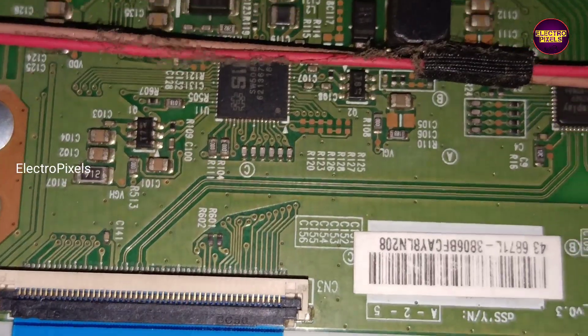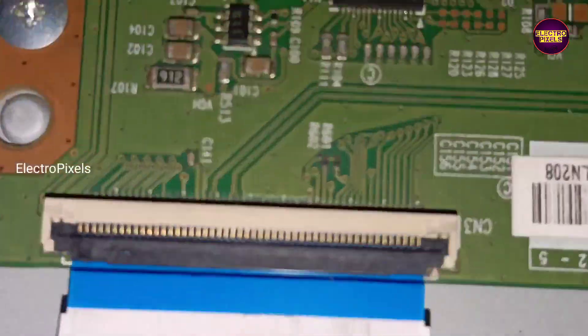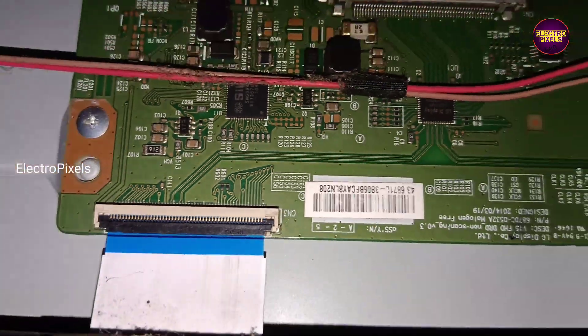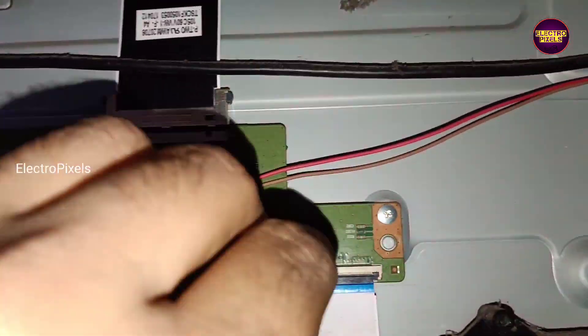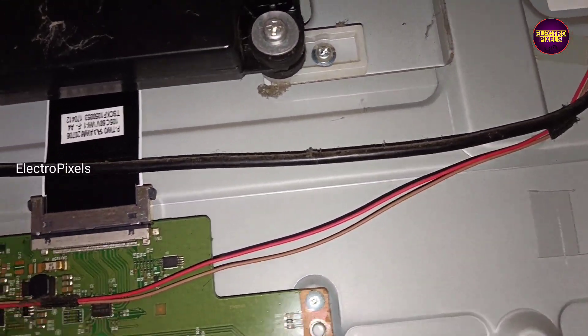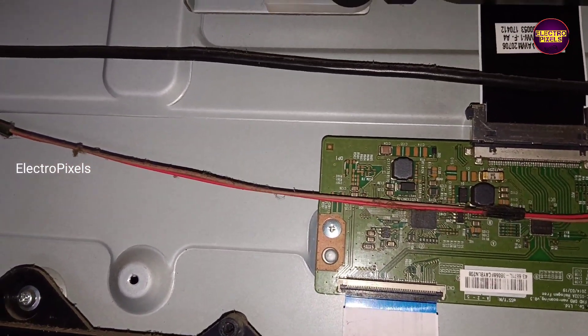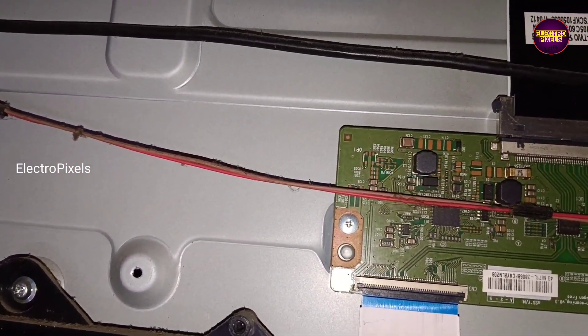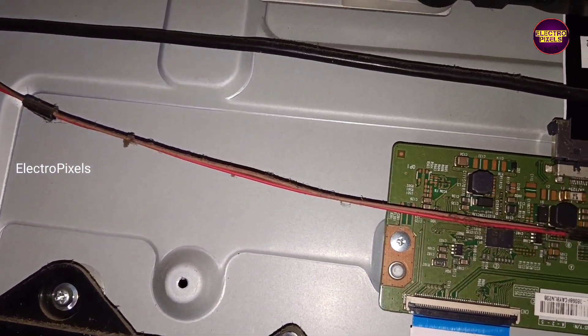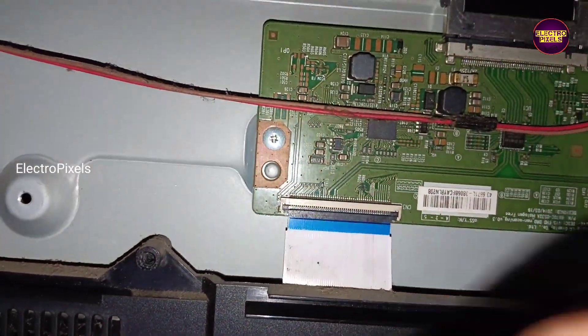Here we are going to implement the taping method for blocking the gate signals. First, we are going to remove the right side FFC cable and block the gate signals using the taping method. Now it's almost done — let's turn on the TV and check the picture.